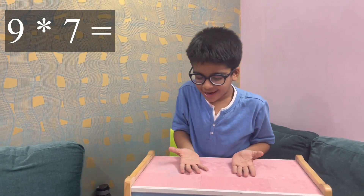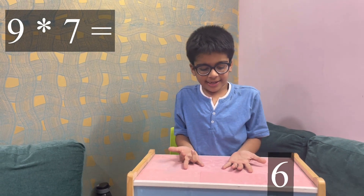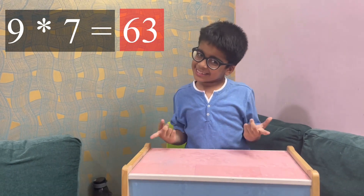I'll fold the seventh finger. There are six fingers on that side and there are three fingers on this side — it means 63. So let's start counting the nine times table from one to ten.